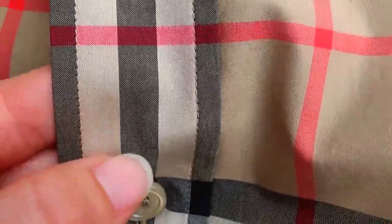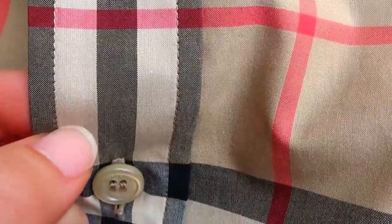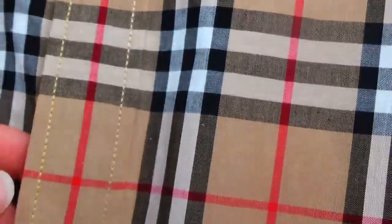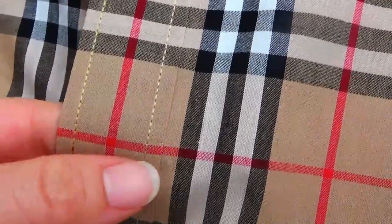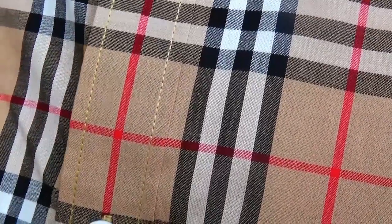Then check the stitching. This is the real version — the stitching is very beautiful. And this is the fake version — the stitching is very bad. It is very different.